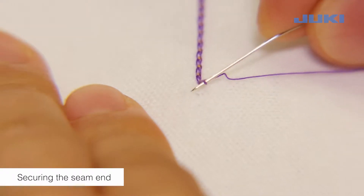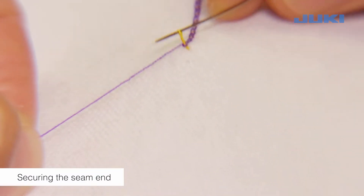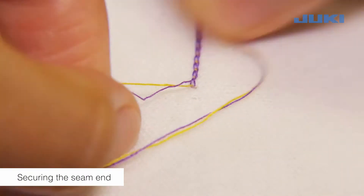Secure the seam end by pulling the looper thread loop open. If the looper thread is subsequently pulled upwards, the needle thread appears and can be pulled through to the wrong side and knotted.